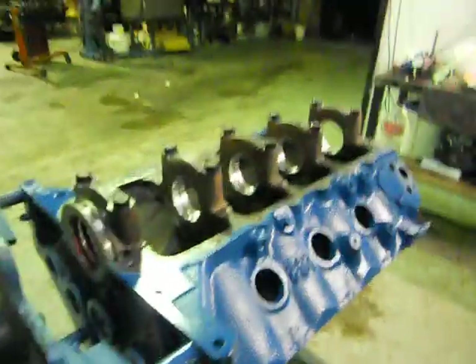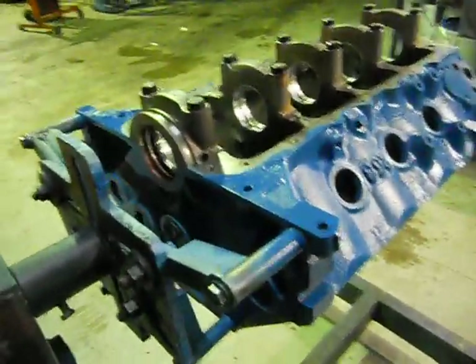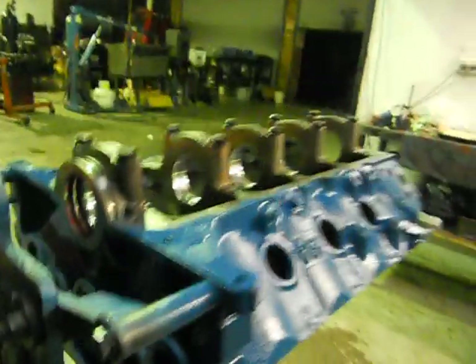What I've done before I put it on the stand: we've done our lifter bores, it's all been bored, honed, decked and so on. I've put the cam bearings in it, we've put all the gallery plugs and Welsh plugs in the back — the back cam Welsh plugs in — and put it on the engine stand.